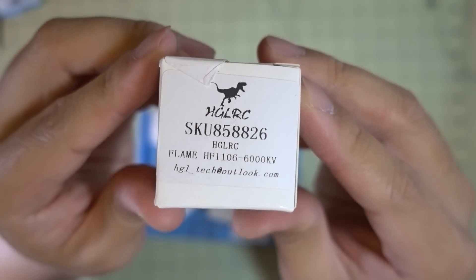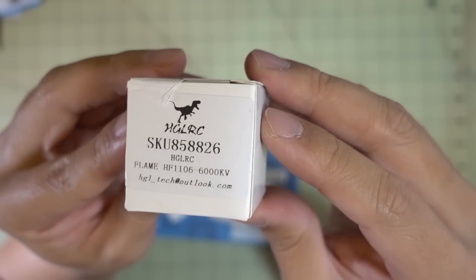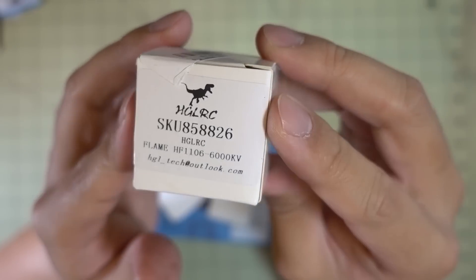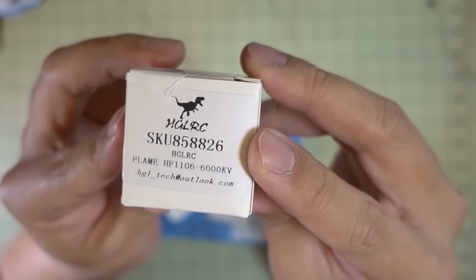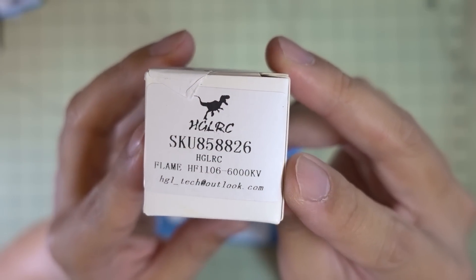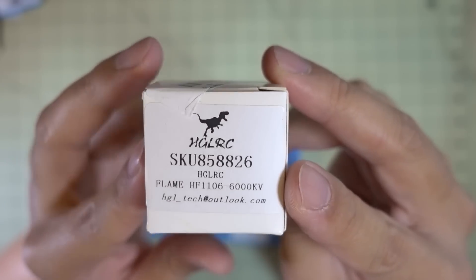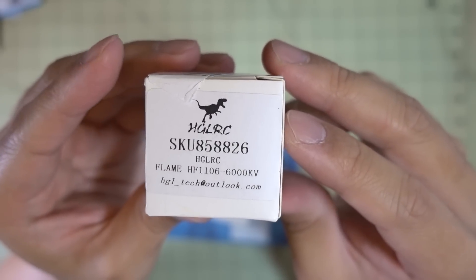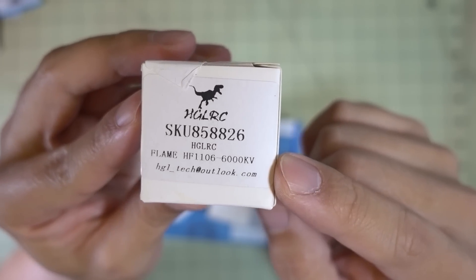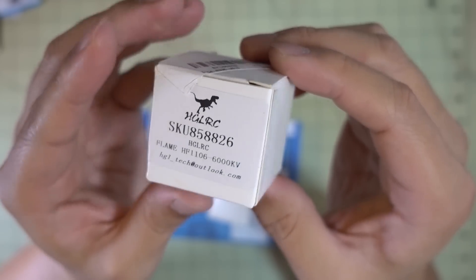I picked up some more HGLRC Flame 1106 6000KV motors. This is the motor on the Hornet 120, which is a 2.5-inch micro, but I want to try these out on a 3-inch size. Someone was also asking for testing on this motor on a 3-inch prop for efficiency testing. I'll be including this in my series of motor efficiency tests on the 3-inch prop, probably using the Emax Avon props. Stay tuned for a build on this one.